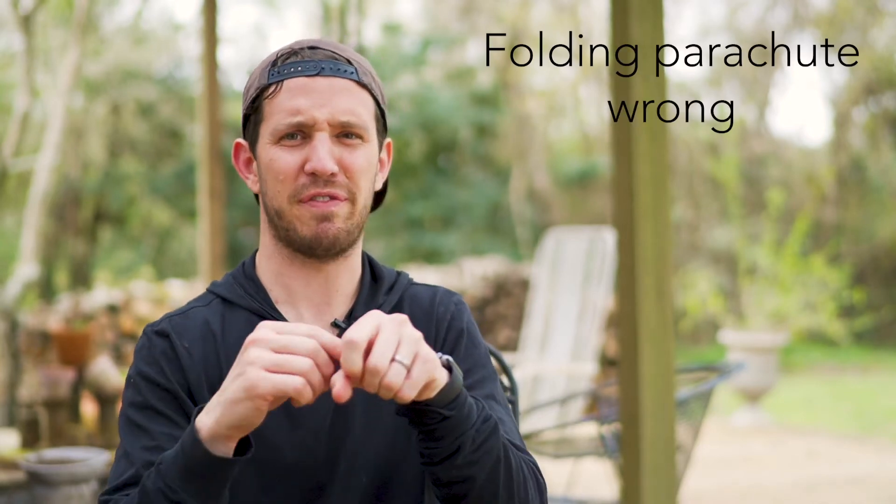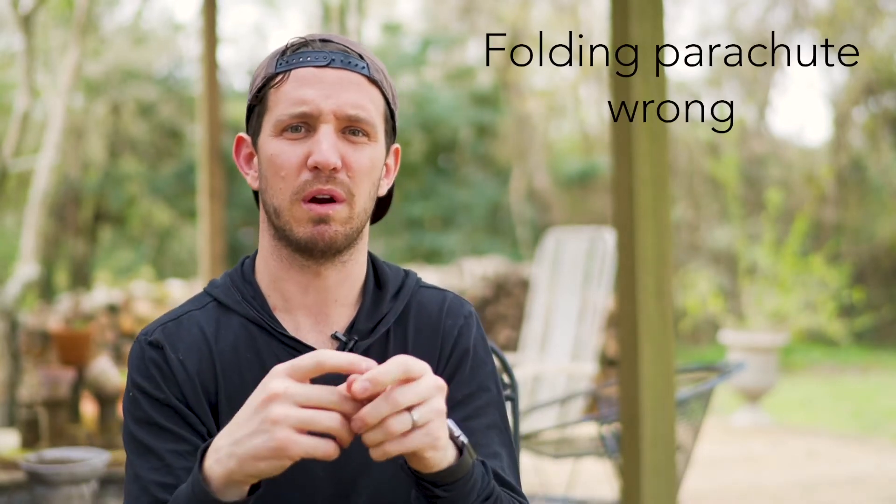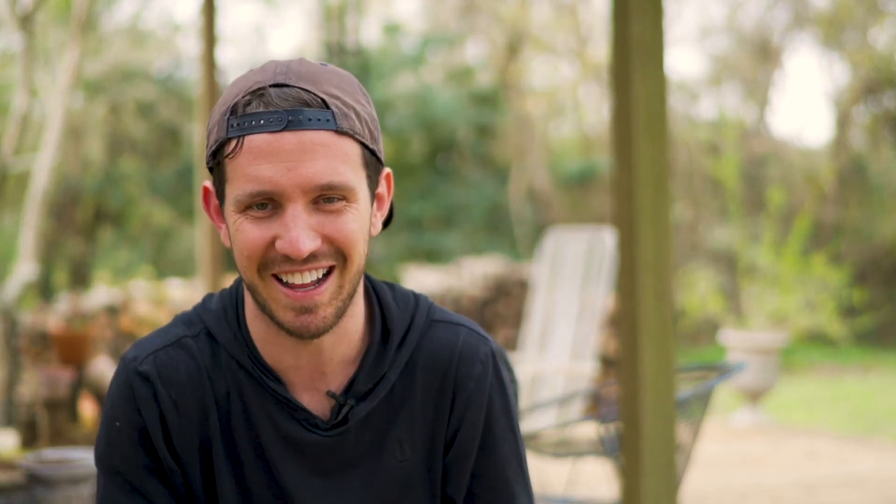The next way is just folding the parachute wrong — either stuffing the whole parachute into the tube, wrapping it wrong so the shroud lines catch the parachute itself or something on the rocket on the way out, or even folding it so tightly and precisely like origami that when it shoots out of the rocket, it never actually opens up. It just stays closed because no wind can get in, and parachutes don't work like that.